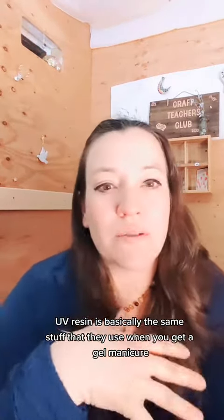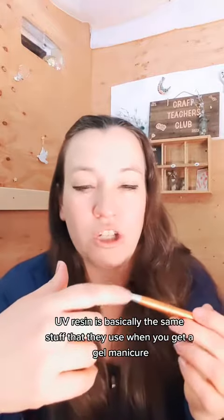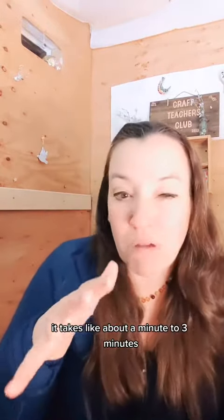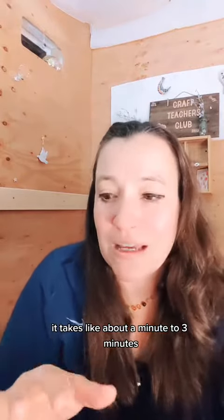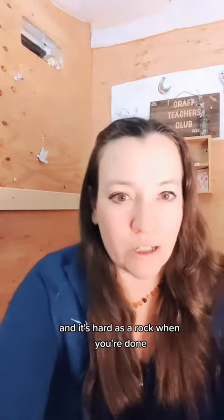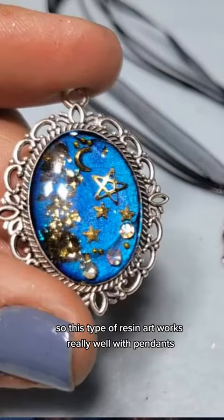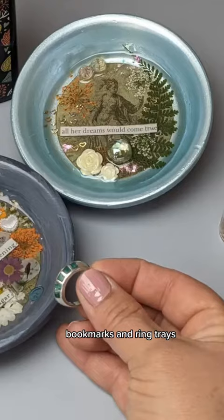We use UV resin. UV resin is basically the same stuff that they use when you get a gel manicure — it's cured with a light. It takes about one to three minutes, and it's hard as a rock when you're done. This type of resin art works really well with pendants, bookmarks, and ring trays.